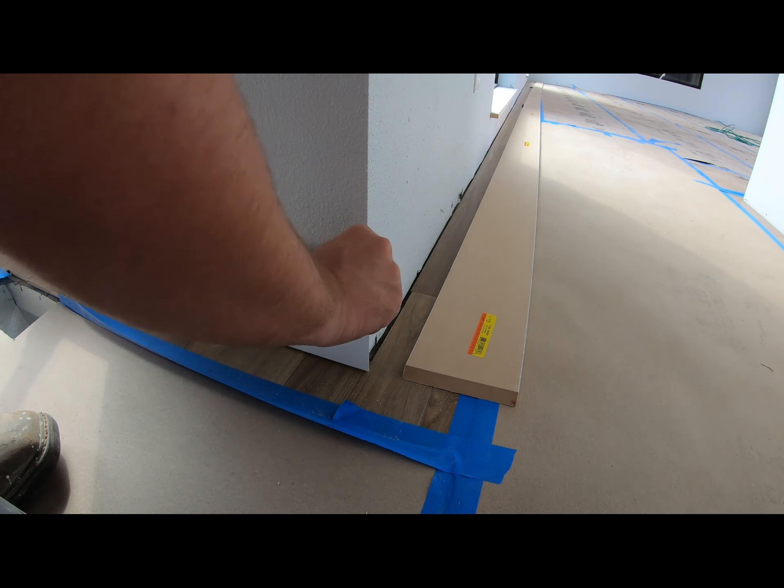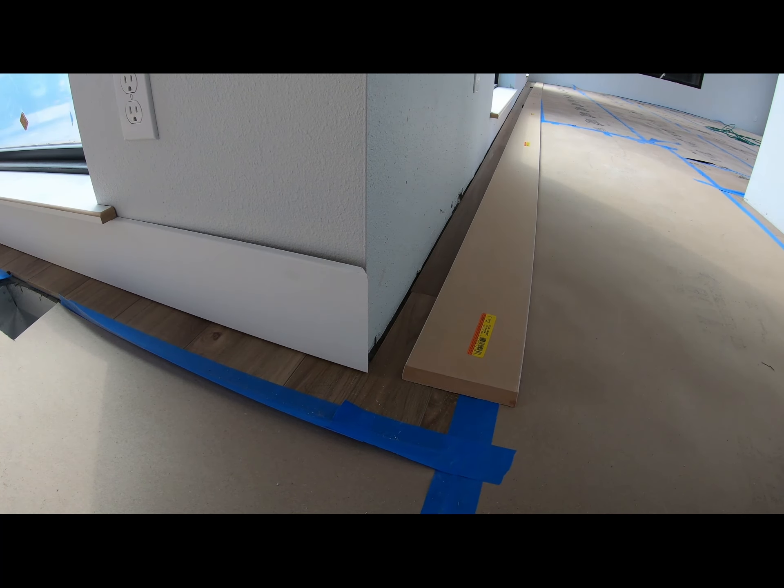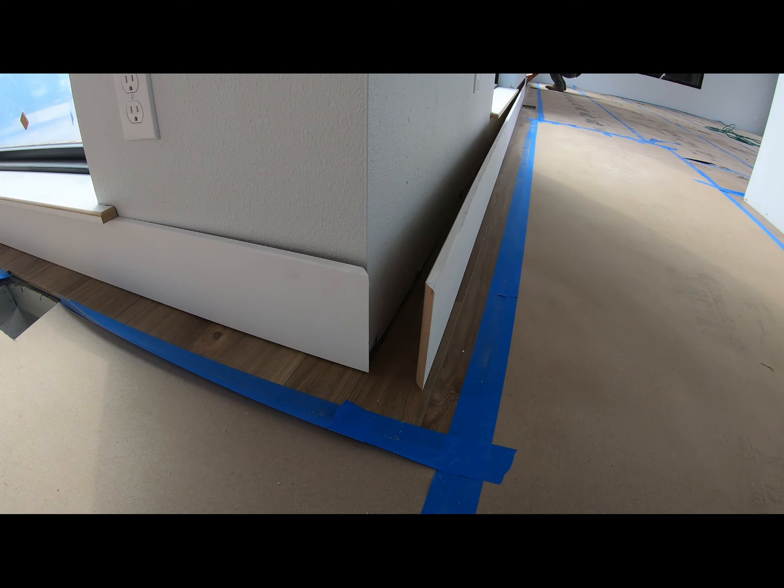I've got my corner cut. I normally edit stuff like this out, but I just wanted to show you guys that I didn't go and recut or cheat or anything. This is a one-time measurement, one-time cut deal. So we're just throwing it on the wall now.